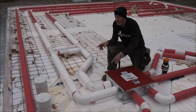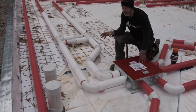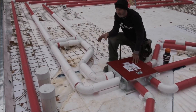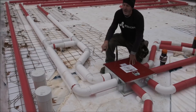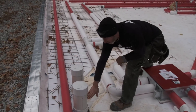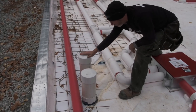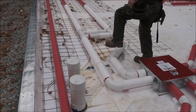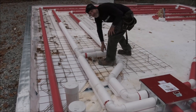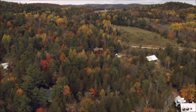Over here you can see those six-inch white tubes — that's what's going to be feeding the solar panel. Eventually this will be embedded in concrete up to here, so this will feed cool air up, it comes back down heated, and then gets injected right here into the system. And there you go — solar air heated floor.